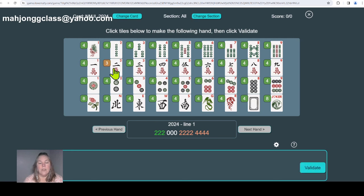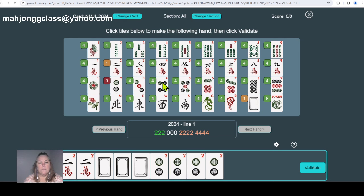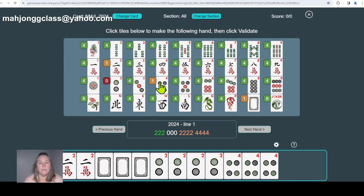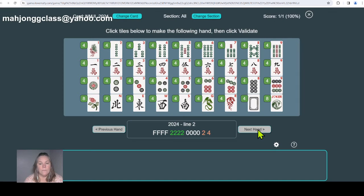We're going to make the twos in cracks. We need three twos, then our white dragon — which has a dual purpose here: it is no longer a dragon, it is a zero. We need three of them. Then we need to make our twos and fours in the same suit, so we'll use dots. We need three two-dots and four four-dots, then click validate. It says not enough tiles because I forgot one four, so we pop in another four and validate again.